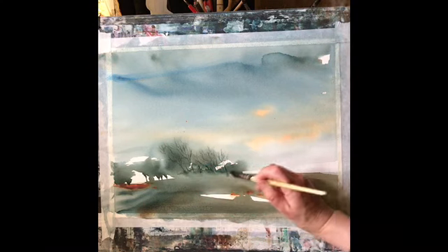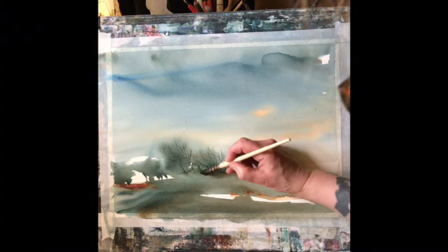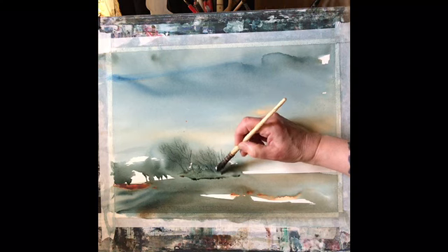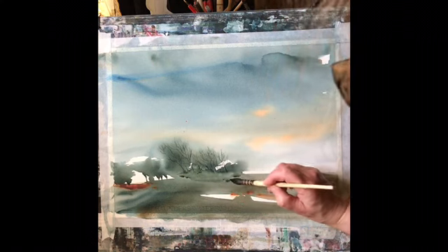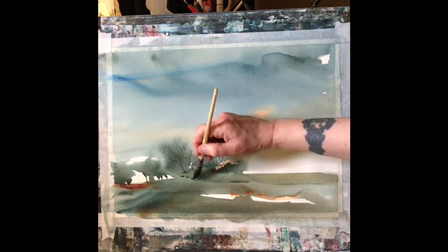I'm going to put a bit more water underneath the trees with the squirrel mop, then touch in some dark paint and some burnt sienna just across the bottom, because that area just needs a little bit more — not detail exactly, but a variety of colour — just to pull that area together a little bit more.